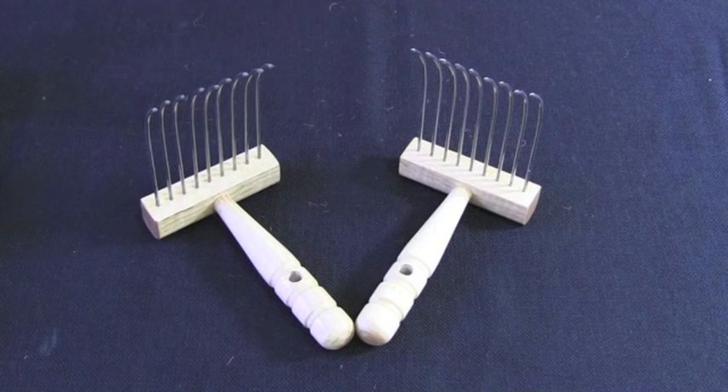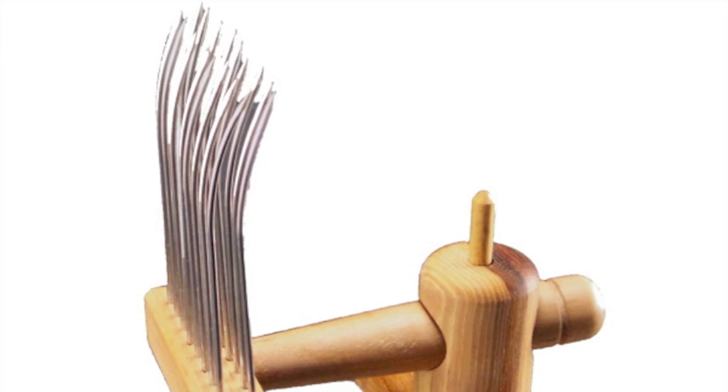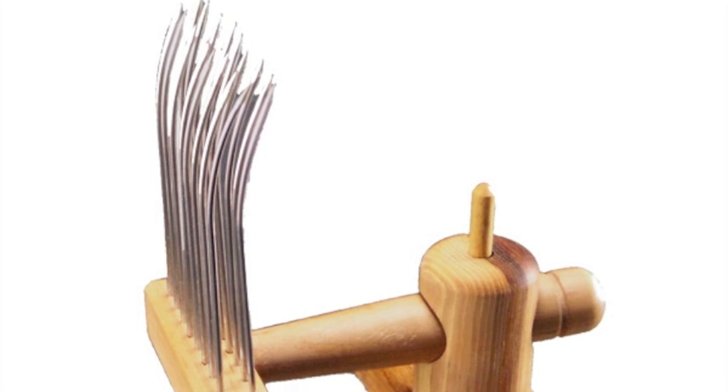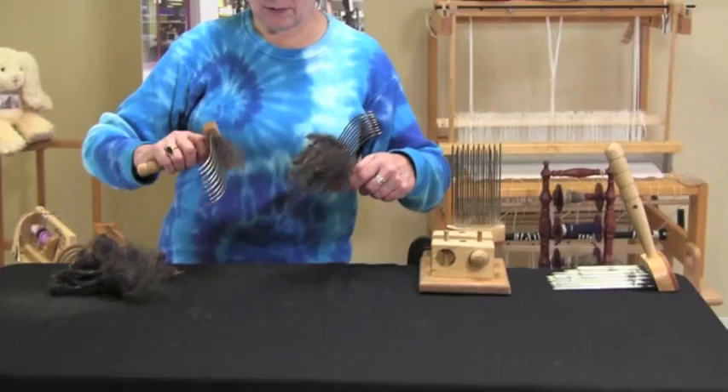Viking combs are smaller in size and come with either a single or double row of tines. The tines are finer and the rows are closer together and of even length. Viking combs can be used with a base, or you can hold both of the combs in your hands while you're working.